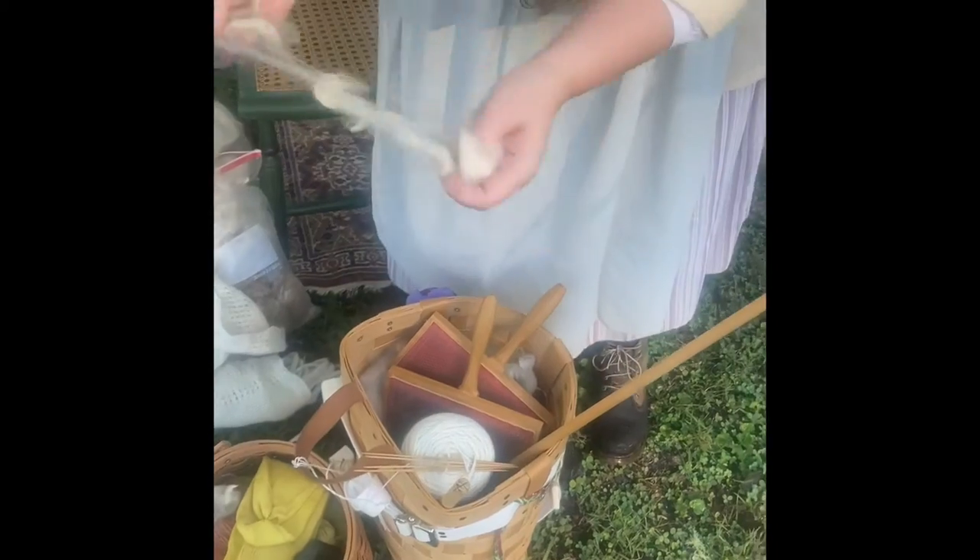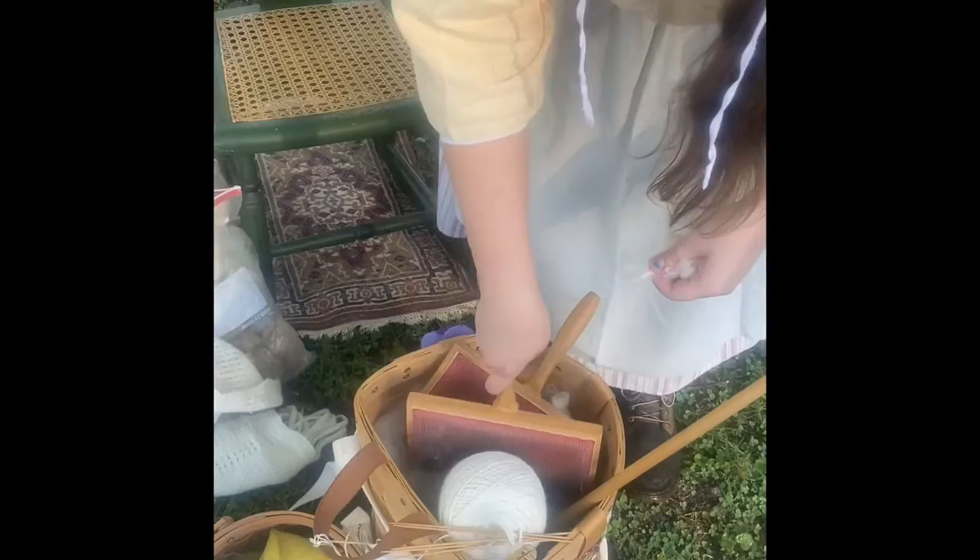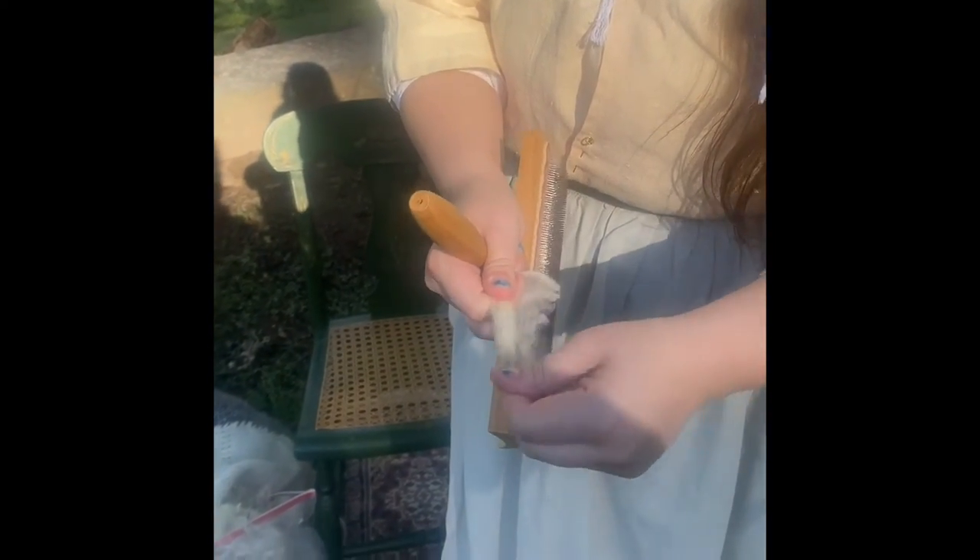Once you've shorn your sheep — and this has been washed so it's not greasy — you take your cards and essentially brush the hair out, because trying to spin it as-is doesn't really do anything. You have to open it up, get the knots out, and get all the hairs to line up nicely. I've laid it on one card, I've got a second one, and I'm brushing back and forth — not interlocking my teeth and scraping, just gently letting it brush across the top.